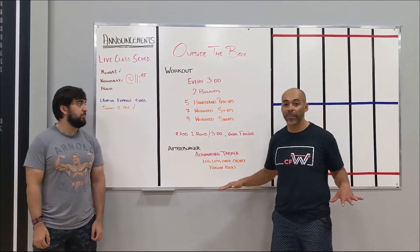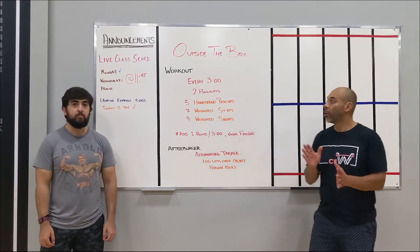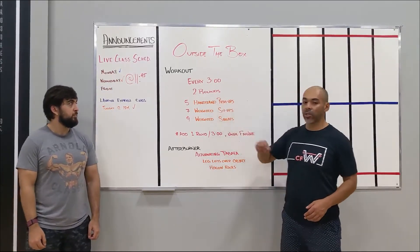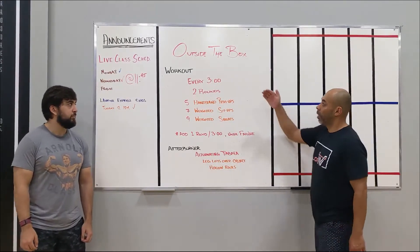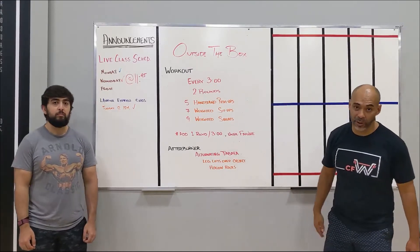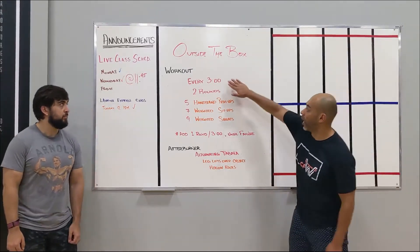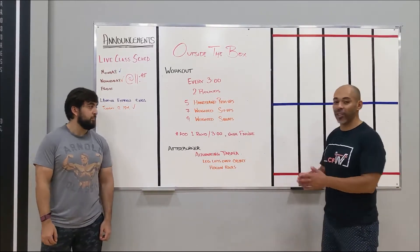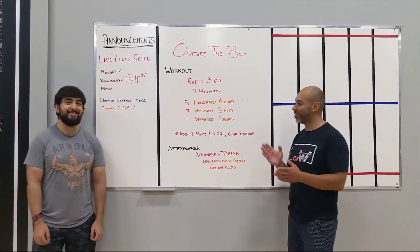Once you no longer can complete your rounds, you're done for the day. The goal is to definitely try to get into four rounds — finish the nine minutes of work. If you can get further, let's say into five sets, even better. I believe that makes sense. If not, join me at 11:45 and I'll explain it again.